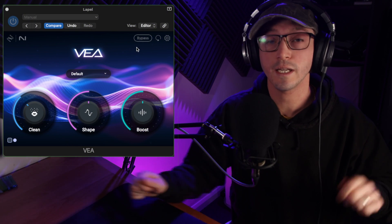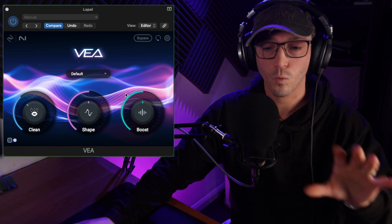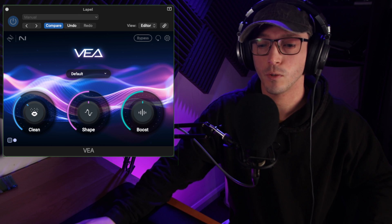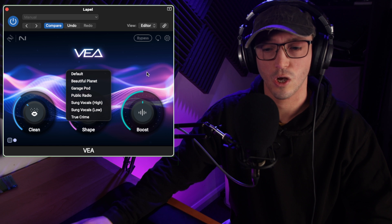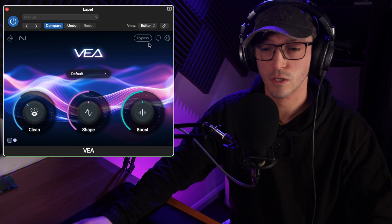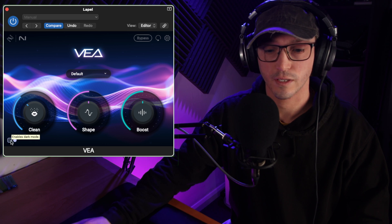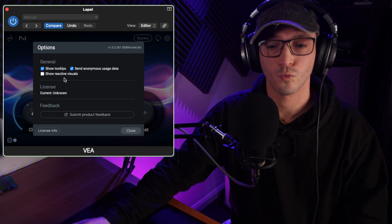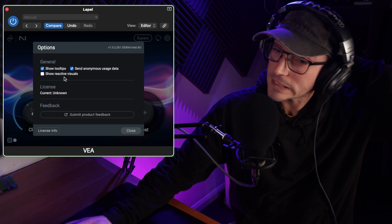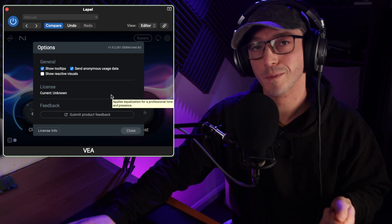Before I go out, I feel it's important to have a quick look at the plugin. Initially when you load it up, it waits for an audio signal, so you'll see that when we go straight into the demos. You essentially get the three things we just talked about — Clean, Shape, and Boost — and you can put as much or as little on. It gives you a recommendation. There's a default, there's public radio, a couple of different options. There's a bypass button and a redo button because it is an automated assistant that automatically works out what it feels is best. There's a dark and light mode. In the settings there's a show reactive visuals option, although that could be a little bit CPU heavy.